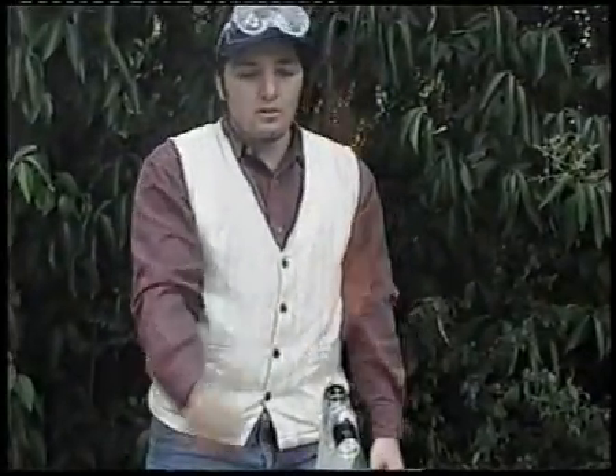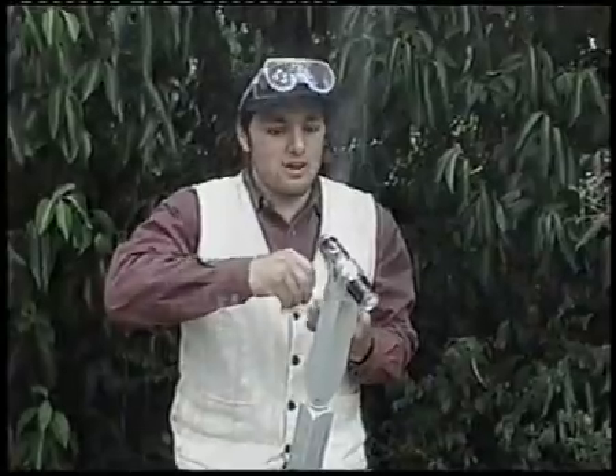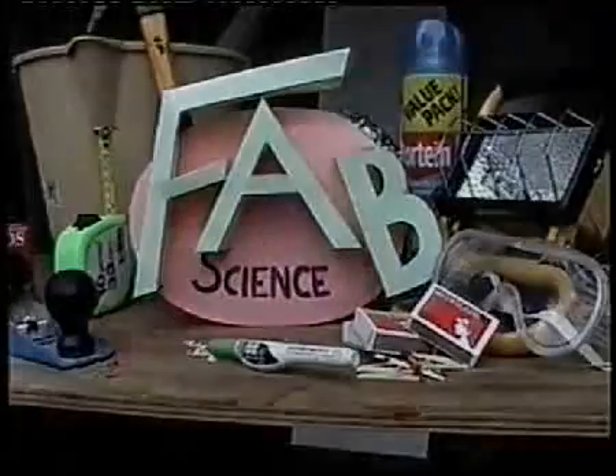A very good flame thrower. This one's running out, but as you can see it's not lighting. See you next time, when we'll show you how to get into a best friend's house with a fake key. You've been watching Fab Science — don't miss out, tune in next time.